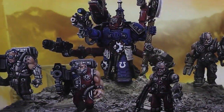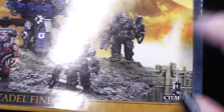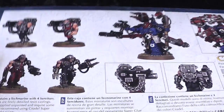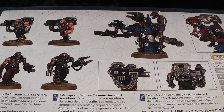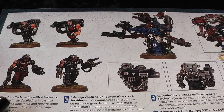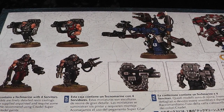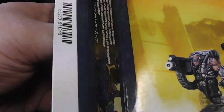At the front of the box you see the Techmarine and his two servitors with heavy bolters and two with servo arms. And on the back you see that again. While you look at the box you might think these two servitors with heavy bolters you don't really want — for a Techmarine you want servitors with servo arms. Let's have a look inside the box.